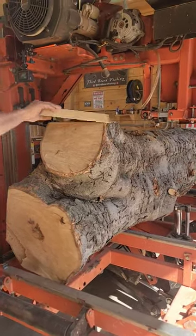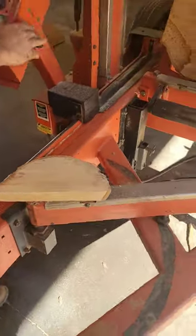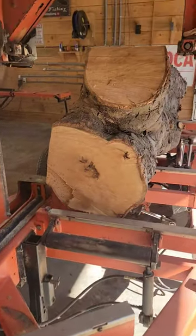We'll run these through the kiln, kiln dry them, and use them for a craft project — sell them, give them away, do something with them. I hate to just waste them.